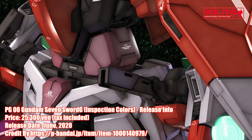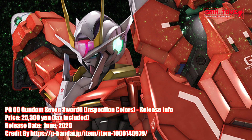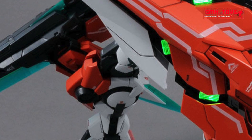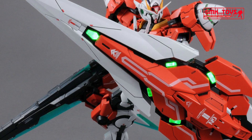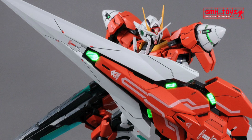From Mobile Suit Gundam 00 Senki, the 7 Sword G Inspection with 7 swords and 1 gun is commercialized in the Perfect Grade series. The red body color is reproduced with molding color, using molding colors that emphasize texture. Comes with 7 distinctive swords and guns. Realizes high play value such as deployment gimmick, connection gimmick, and LED gimmick.